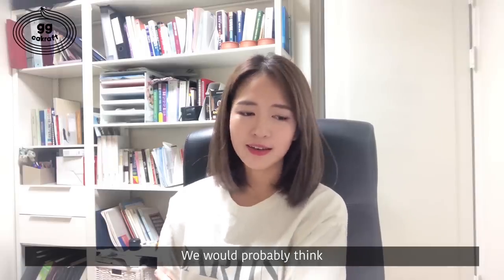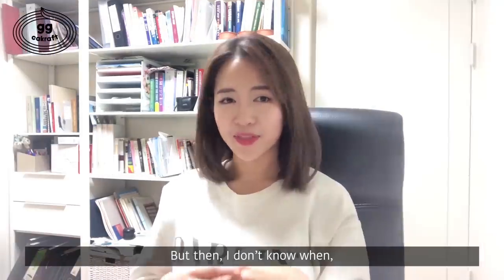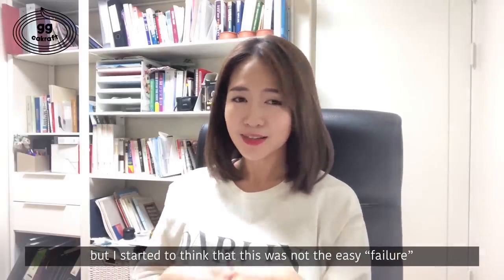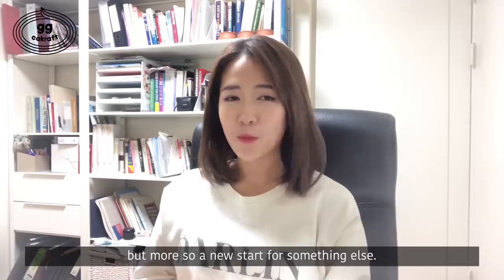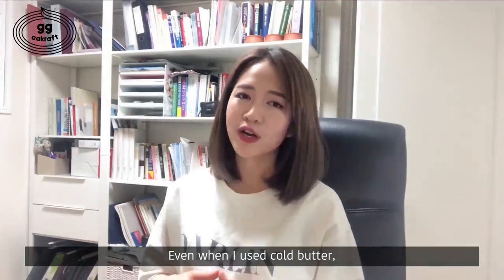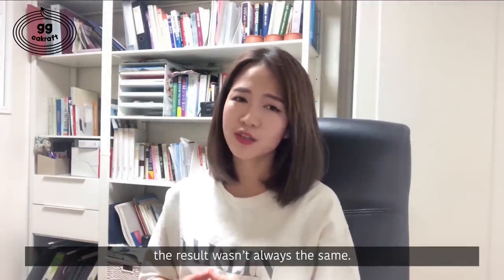We would probably think, this is why we must use room temperature butter. But then, I don't know when, but I started to think that this was not an easy failure, but more so a new start for something else. Even when I used cold butter, the result wasn't always the same.